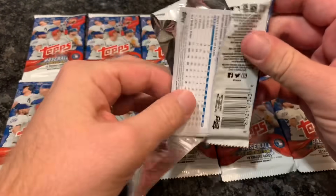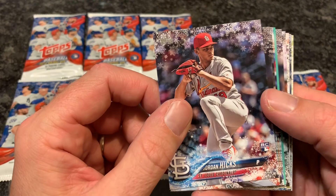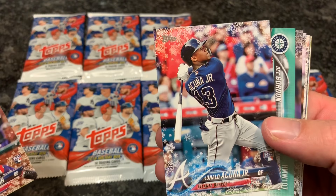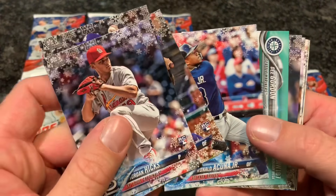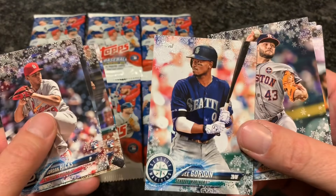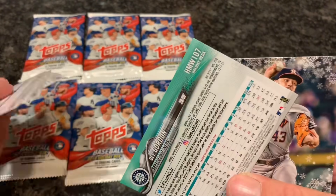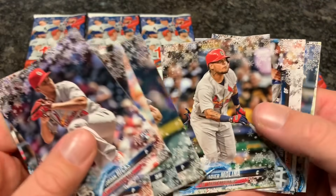No parallels or anything in that first pack. I wonder if the autograph is going to be good or something weird. Jordan Hicks rookie card, Kenta Maeda, Willie Calhoun rookie card. Ronald Acuna Jr. rookie card — very, very nice. That one was actually featured on the box, except it was autographed. There's a D. Gordon, and it's upside down because it is a special Snowflake parallel — you can see the extra sparkles and it has a texture to it. I think it said one out of every two packs on the box. Matt Kemp, Josh Donaldson, and Domingo Santana.